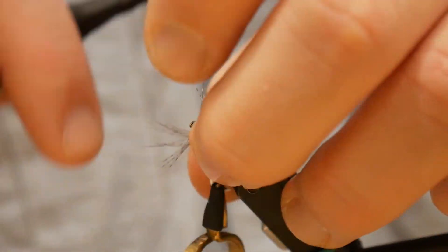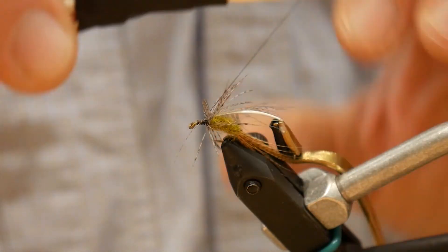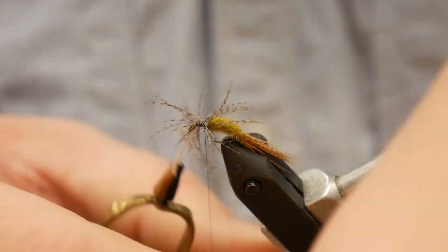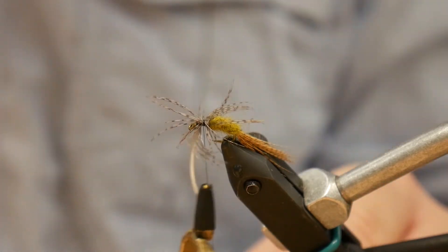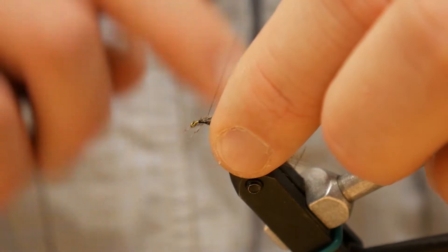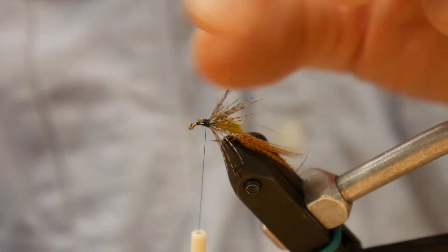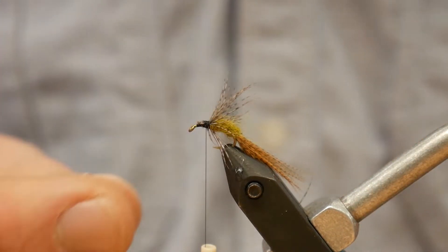Try to avoid getting too long of fibers in the wing. Take all these fibers and lay them back. The appearance is going to be very much like a soft hackle.